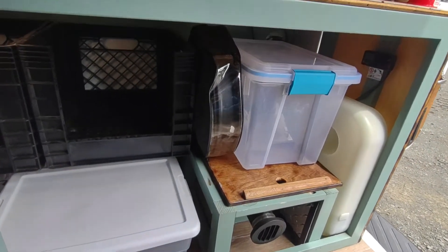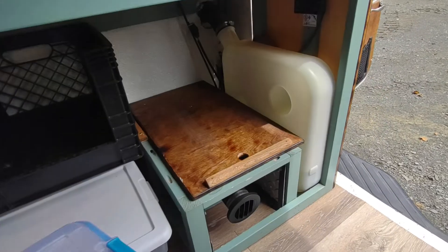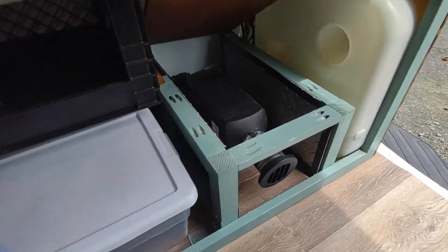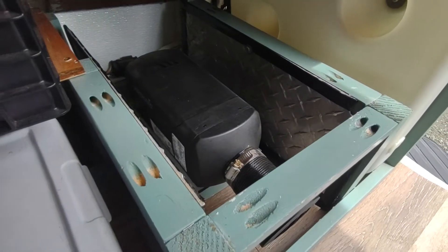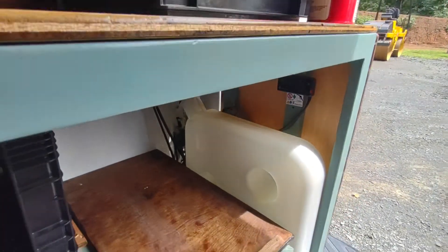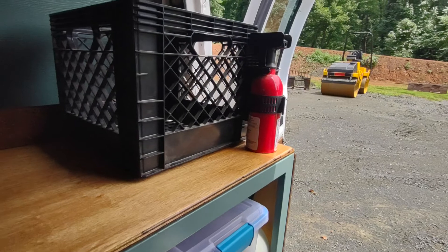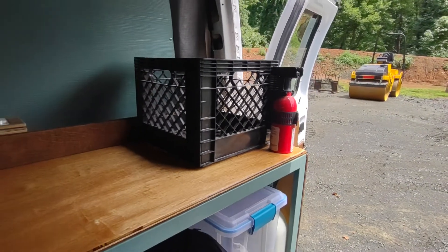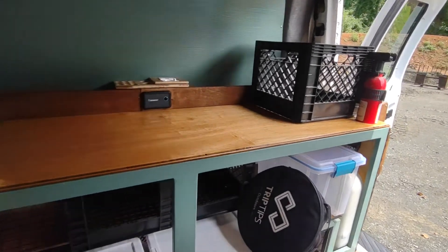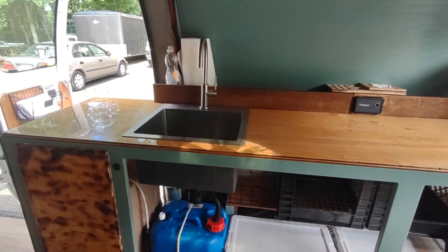Here in the back I have a storage box, and underneath it is the cubby for my S-bar diesel heater and the diesel tank. There's a fire extinguisher there which is easily accessible if need be. All the wood has been sanded, stained, and epoxied.